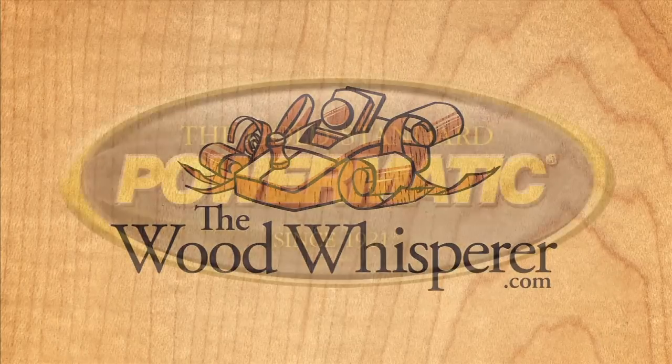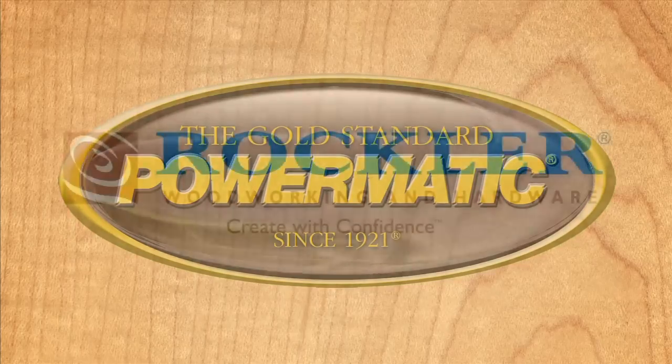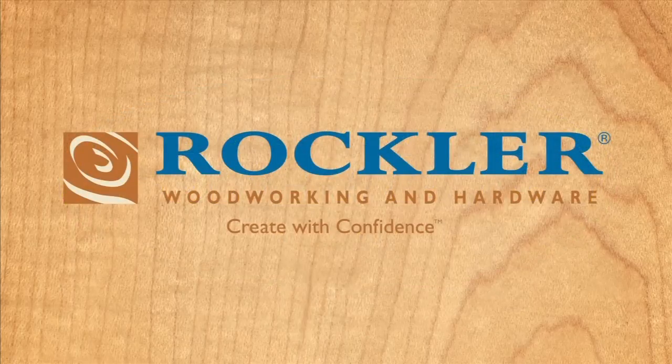The Wood Whisperer is sponsored by Powermatic, the gold standard since 1921, and by Rockler Woodworking and Hardware. Create with confidence.